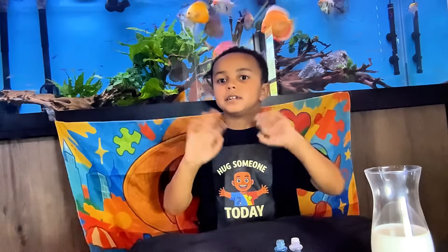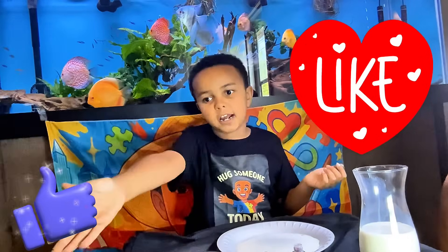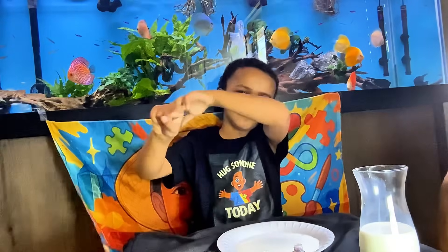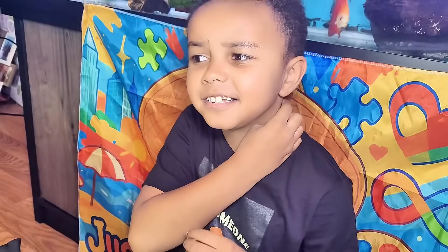Thanks for having fun with me today! Be sure to like my video, please! And don't forget to subscribe! Thanks for watching! Love you! Bye bye!